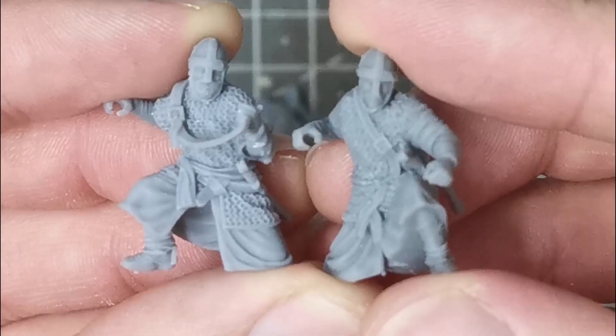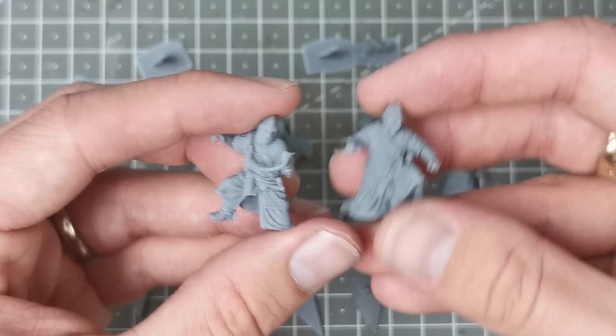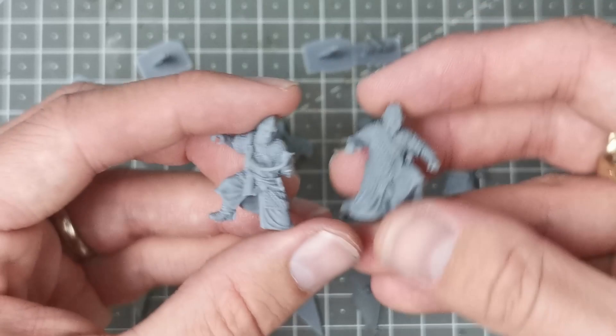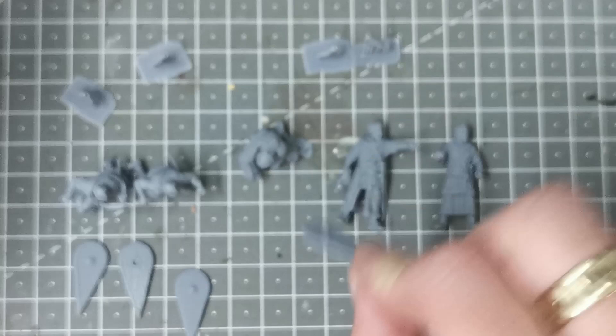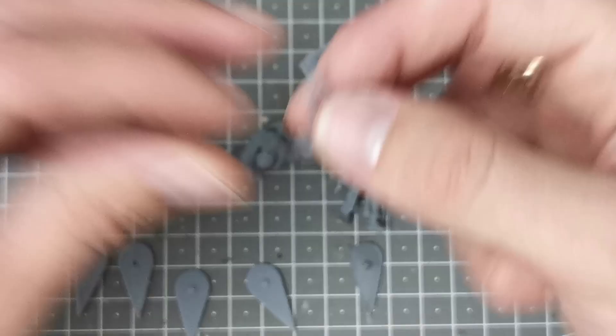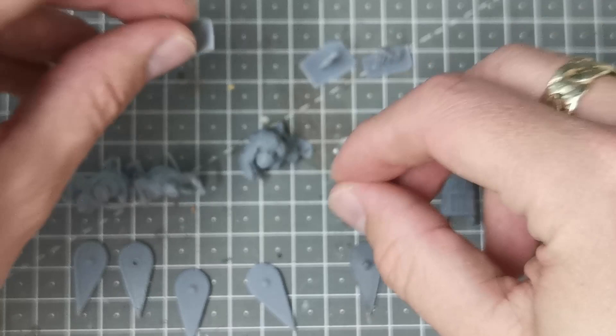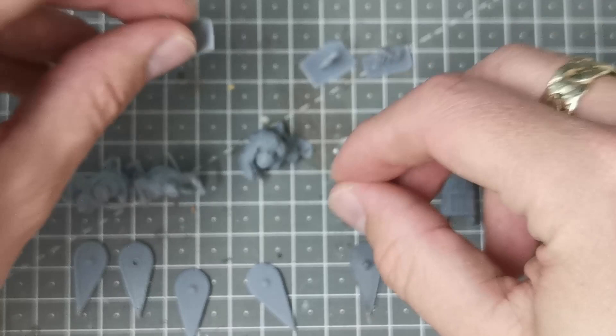To complete the command base I've got these two kneeling Normans. They will be kneeling with this fellow behind them pointing over the top of them. You get the shields with them - the typical kite shield with lovely detail on both sides. You also get the sword, which I assume goes with the standard bearer. And then you get the spearheads, so I'll be putting wire spears in, and you've got the heads for them.